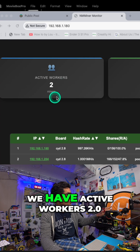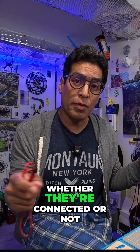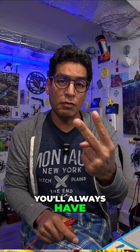So as you can see here, we have active workers too. We're going to show you how to set up the two miners so it shows up that way forever, whether they're connected or not, piggybacking off the same power. As long as they're on the same Wi-Fi, you'll always have two workers.